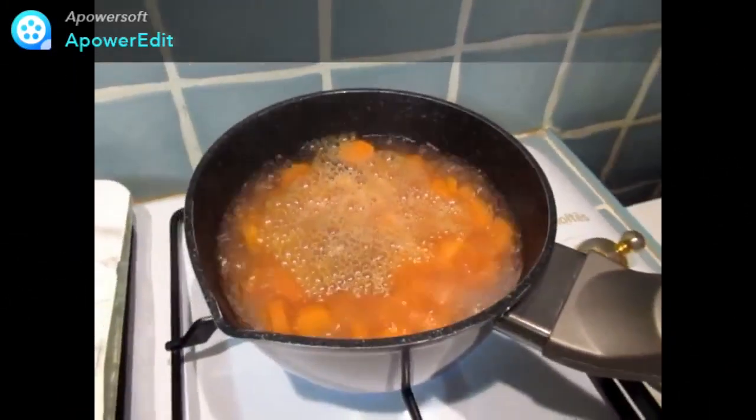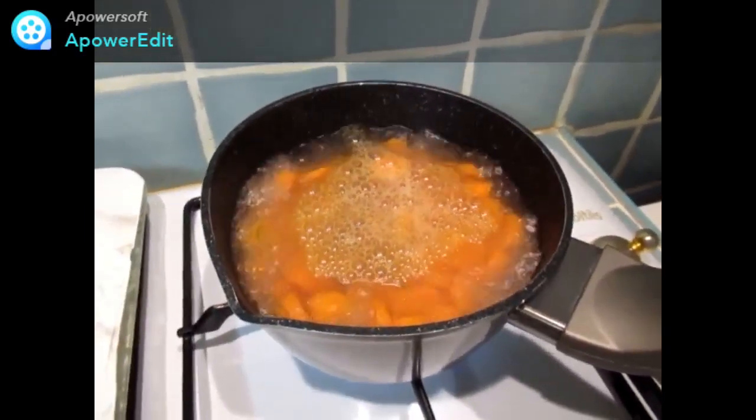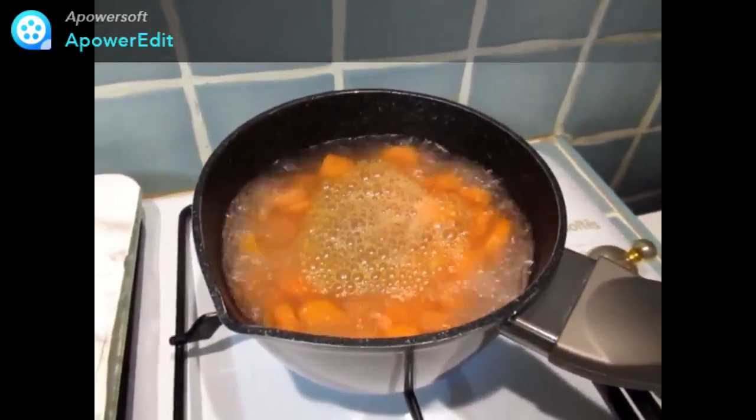Je cuis mes carottes coupées en rondelles dans l'eau bouillante salée, puis j'égoutte le tout et je réduis en purée.